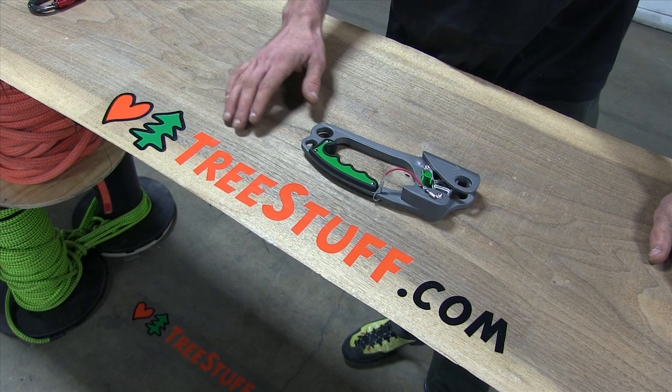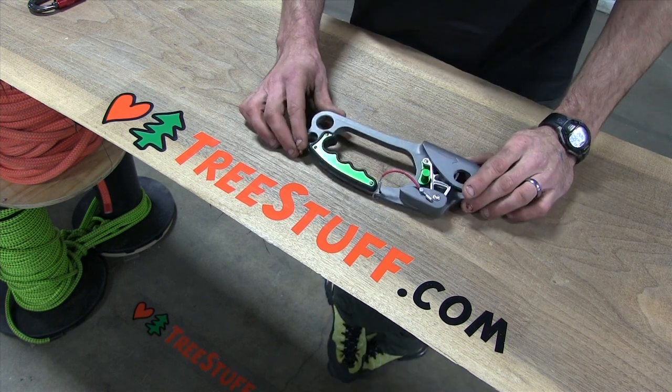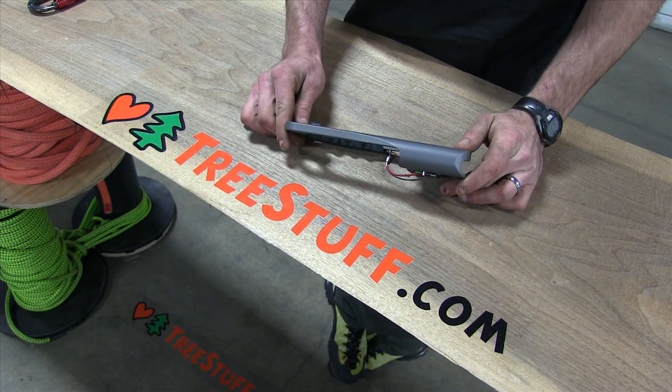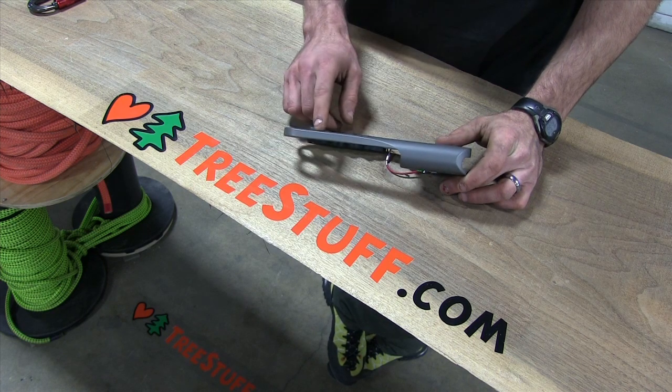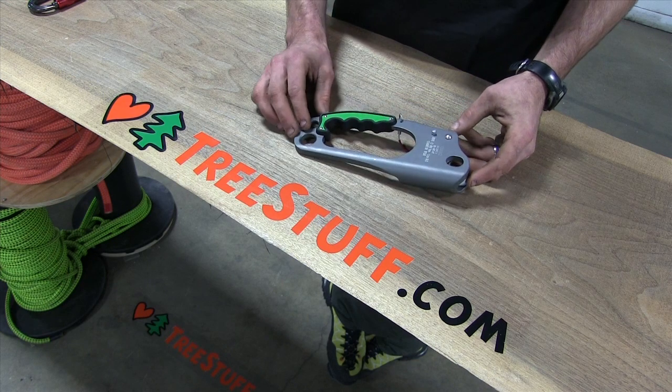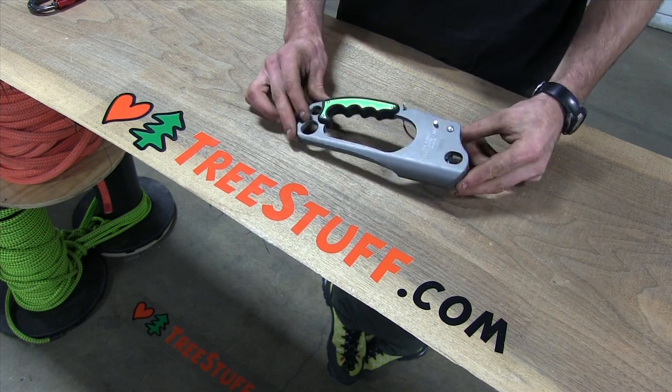We're here at treestuff.com with the ISC Professional Hand Ascender. The professional hand ascender from ISC is by far the most rugged and heavily built ascender available today. The thicker aluminum, the wider rope bearing holes, and the strong formed handle all contribute to making this a heavy duty tool.